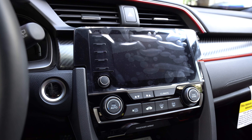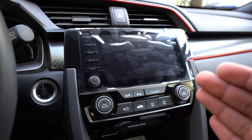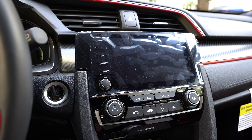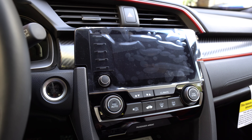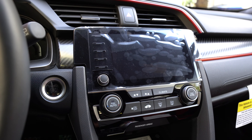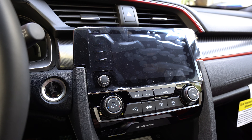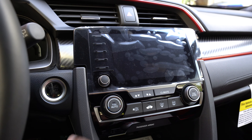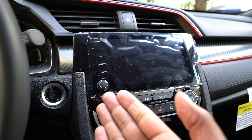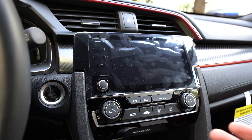As you guys can see, this is the head unit right here. I still have the factory plastic from when you first buy the car. My Type R is a 2019 Honda Civic Type R. In the 2019 model, they upgraded to a manual volume knob — in the previous year Type R, they had a touchscreen button where you'd tap to adjust volume. I think the manual knob is a lot better than tapping the screen while driving.